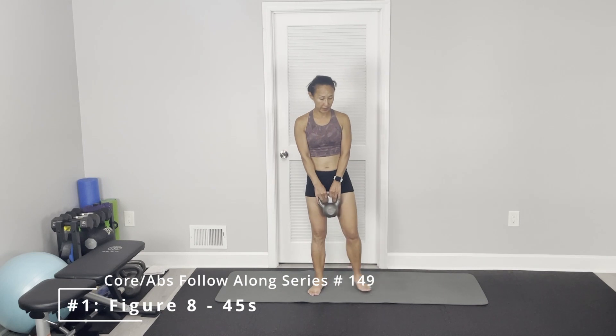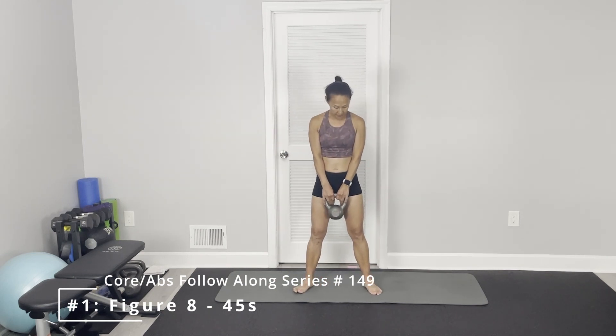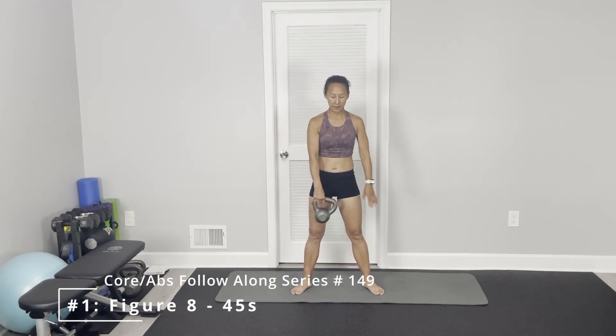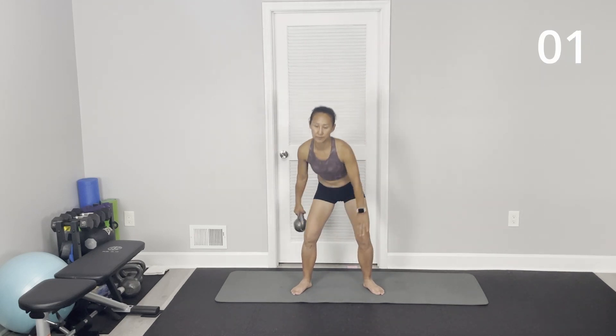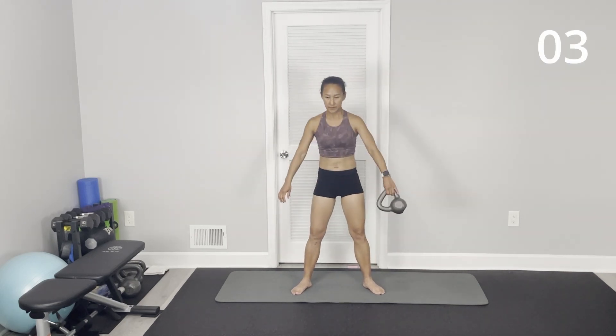Alright, the first one is figure-8. Open your feet slightly wider than your shoulders to hold it up. Keep your chest up, kick, pass under, and then get up. Keep abs tight.